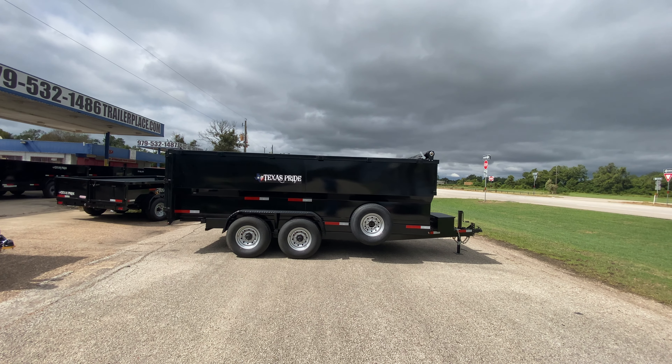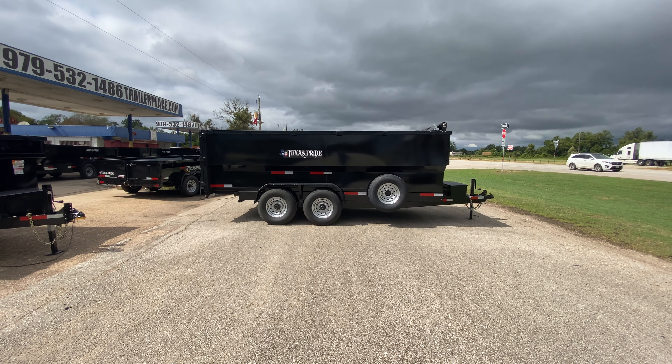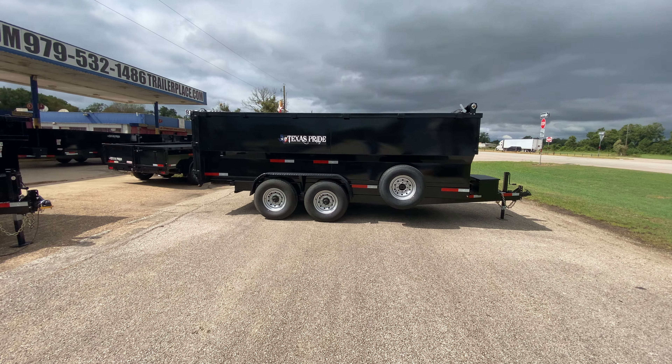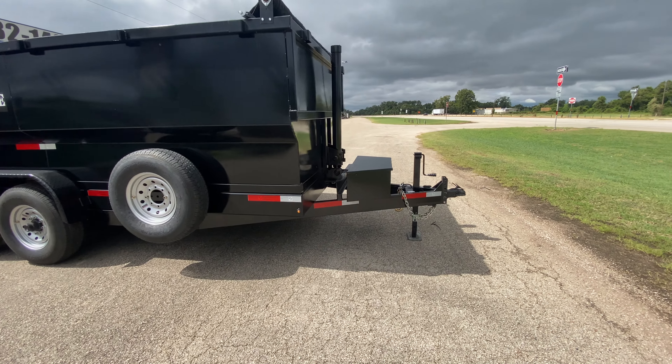Hello everybody, welcome to Trailer Place. We're going to take a look at some new inventory that we've received. Today we're going to be taking a look at a 7 by 16, 4-foot wall Texas Pride dump trailer.